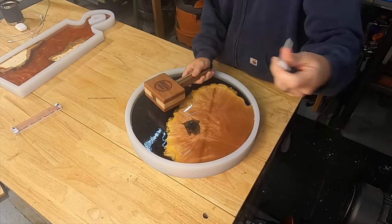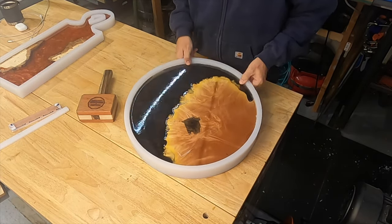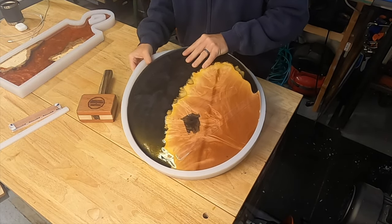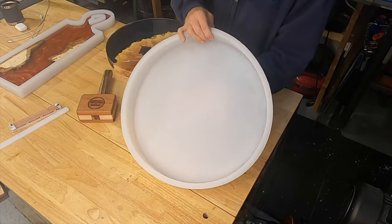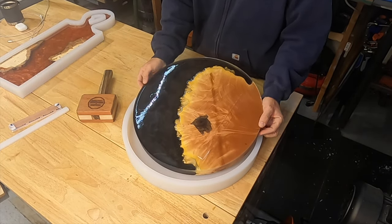I let it sit for about three days before I try to take it out of the mold. Removing projects from Crafted Elements' silicone molds is so easy — very little cleanup to do afterwards, and the mold is ready for your next project. I'm going to let the clock sit for a couple more days to fully cure before I start cutting and shaping it.